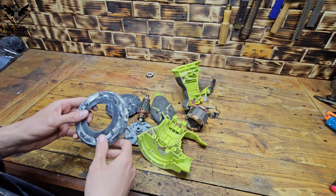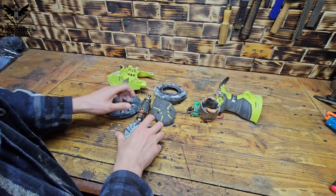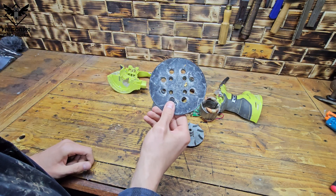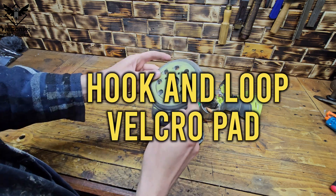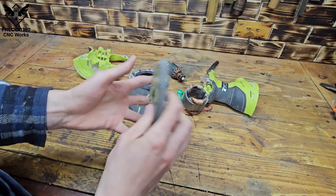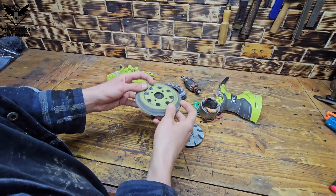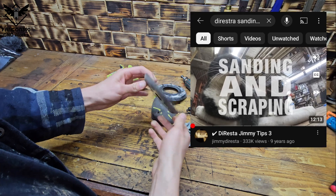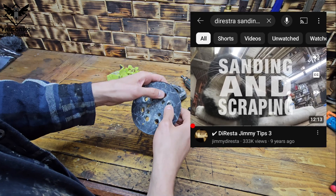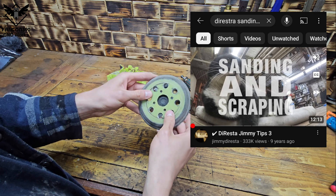My orbital sander broke a few weeks ago. I took it apart because I want to save one part out of this pile of junk, and this is the part I'm saving — it's a hook and loop velcro pad so I can still attach the sanding pads to it. I was inspired by Jimmy DiResta and his video about sanding tips and tricks. I'm going to leave the link to his video in my video description below.